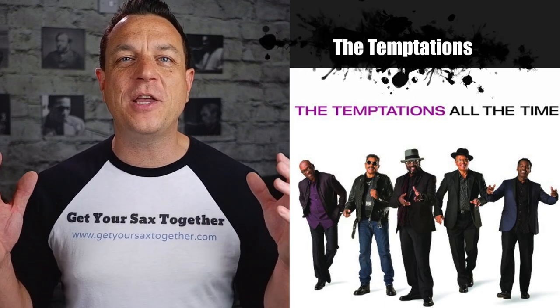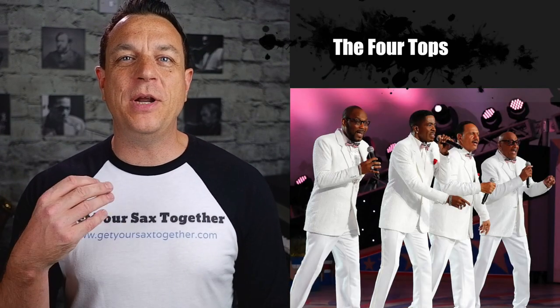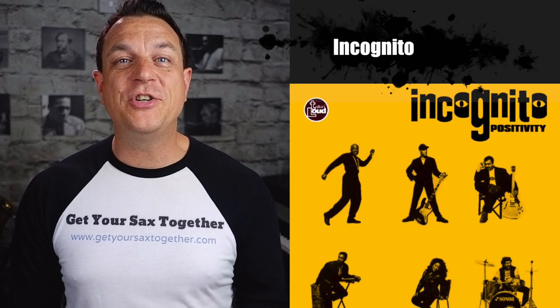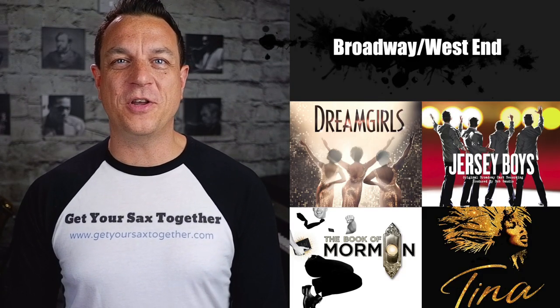I've been a busy professional saxophonist for over 25 years now, and next to me you can see some of the people I've been lucky enough to play with. My aim for this channel is to take all that accumulated knowledge and bring you high quality sax content that you can really trust, that can help you unlock your potential.